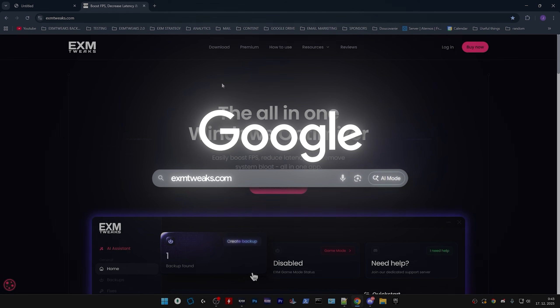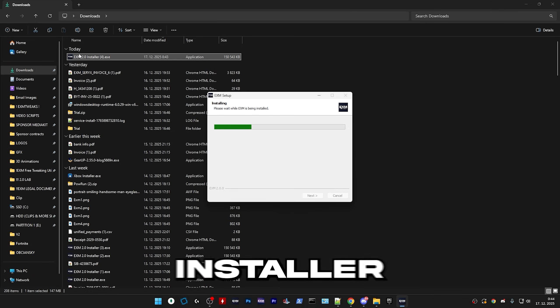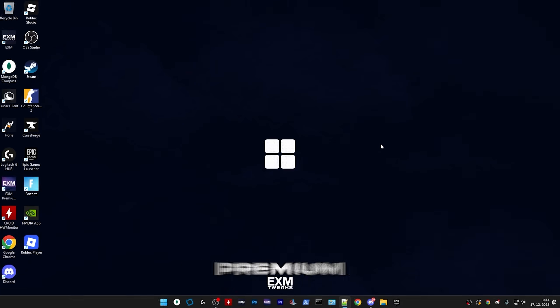First, head over to EXMtweaks.com, which is in the description. Go to download and just press download now, and run the installer. After that, just log in with the website. You'll have a short onboarding process — I don't really need to explain anything about that. Alright, so that's how to make sure you have premium.